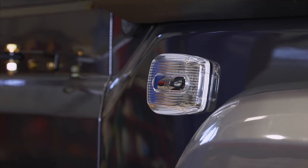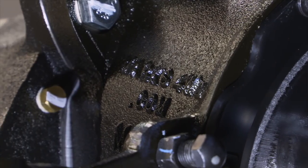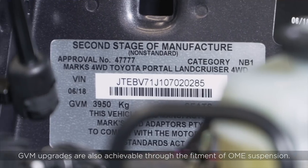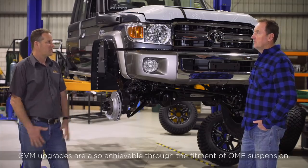On top of this, Lee, we get a GVM upgrade which allows us to carry more camera gear to the sites to allow us to get on with the job we need to do. On the 79 Series we've got a 3,950 kilo GVM — that's probably what you need to carry all your camera gear.